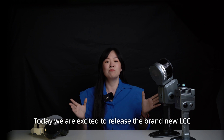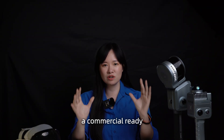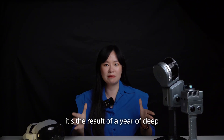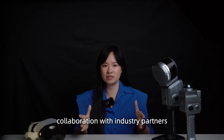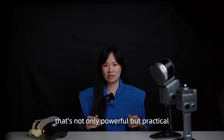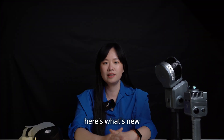Today, we are excited to release the brand new LCC — a commercial-ready, real-world-tested 3D Gaussian splatting solution. This isn't just an update. It's the result of a year of deep collaboration with industry partners and users who challenged us to build a solution that's not only powerful, but practical. Here's what's new.